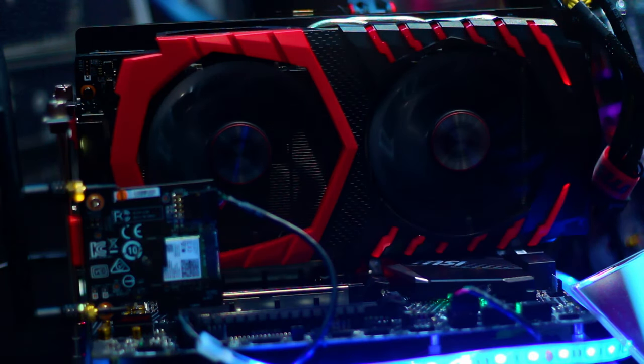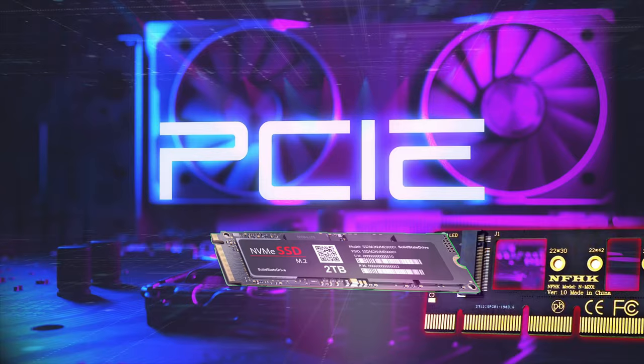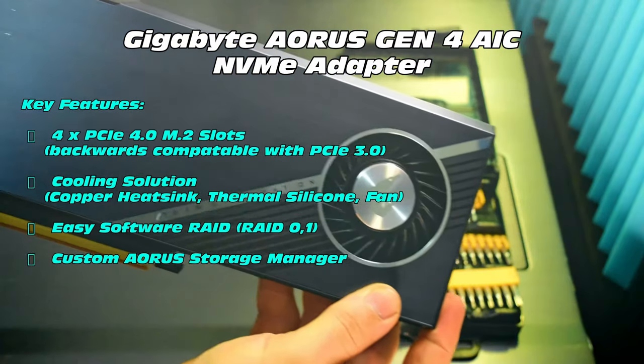We'll check that in the benching later. If you haven't already got up to speed, check out my related video on how PCI slots work, or even the highlights on the quad PCIe adapter shootout.